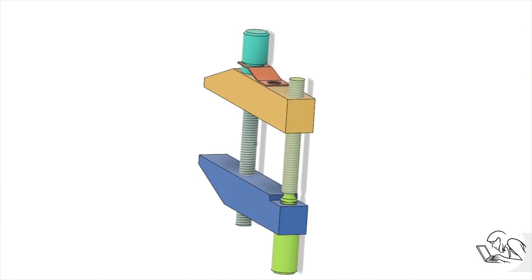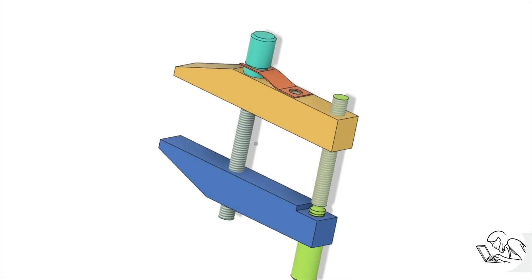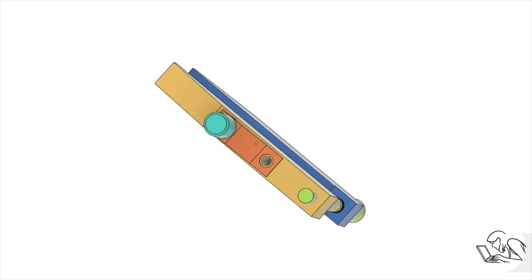If you're just joining us, in the previous video we made the jaws shown in yellow and blue and also that orange clip that retains the front knob. So now we're just going to make the knobs themselves.